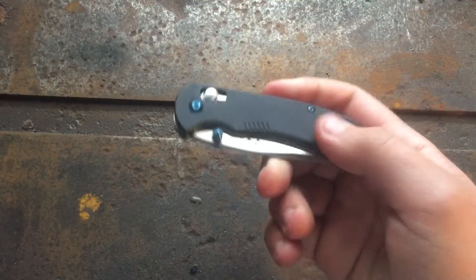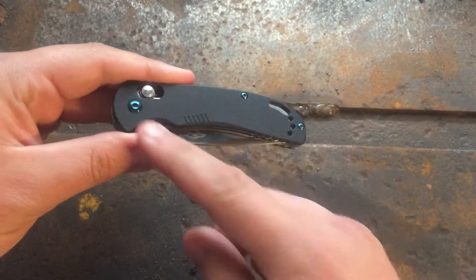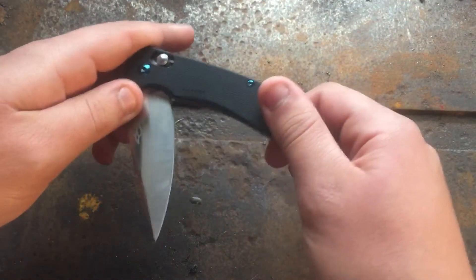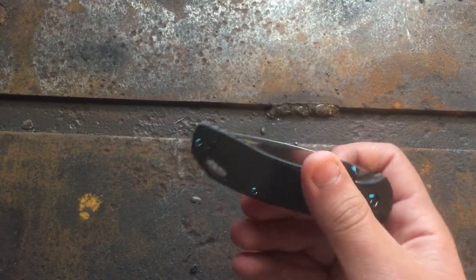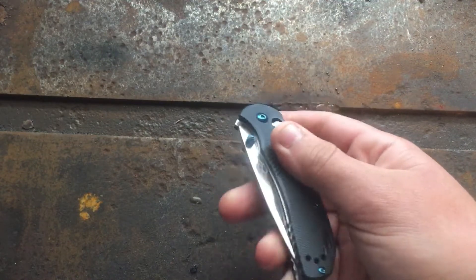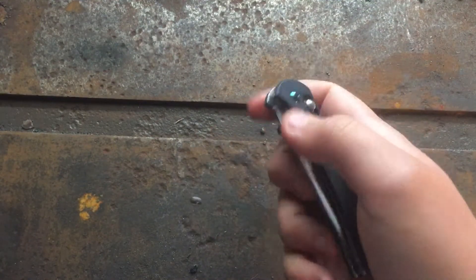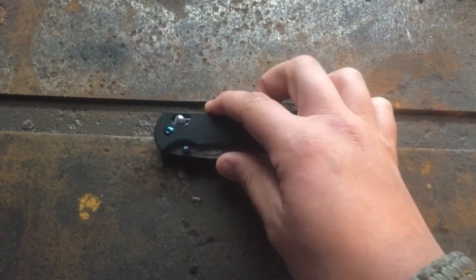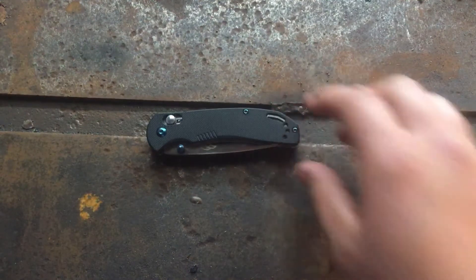This knife comes in four different varieties. As far as I understand, they all come with 440C stainless steel. There's the black G10 which I have here, an OD green G10 which is really nice, a hunter orange G10, and also one with carbon fiber scales — though I'm not sure if that's actual carbon fiber or a carbon fiber overlay on G10. All of them seem to share the same blue hardware, which makes sense to keep costs down on a budget knife.